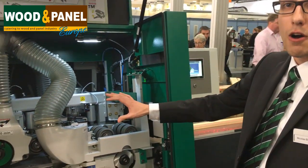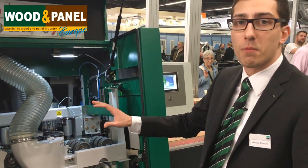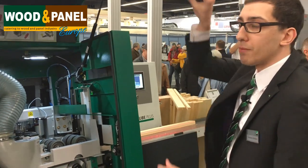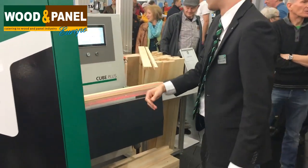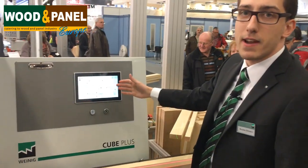The positioning of the machine is very easy because it is completely automatic. I am going to show you how that works. So let's have a look here at the infeed area.